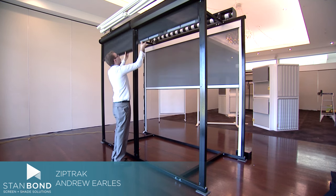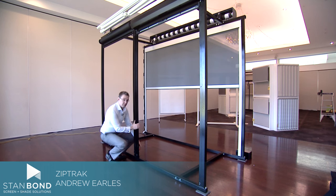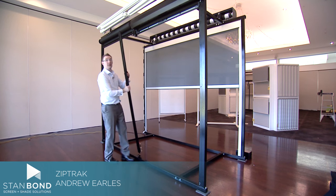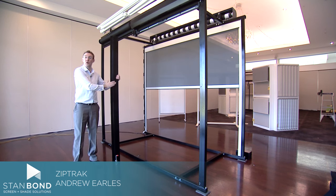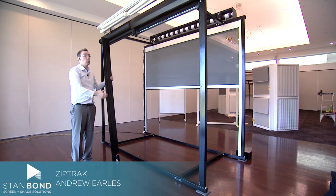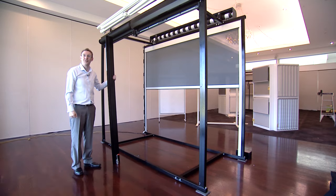But when you raise the blinds all the way up, you're able to unclip the post and push it out and store it elsewhere. This means you get the great expansive view without a fixed post in the middle. This is Andrew from Stanbond Blinds, Awnings and Security.